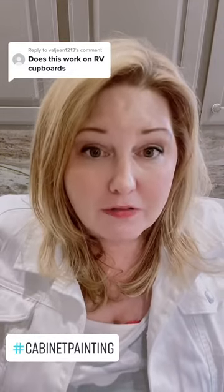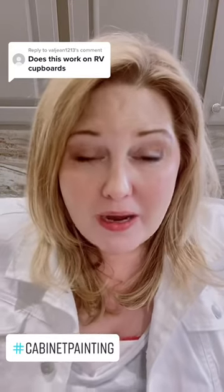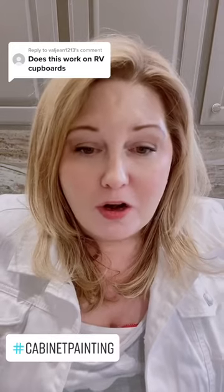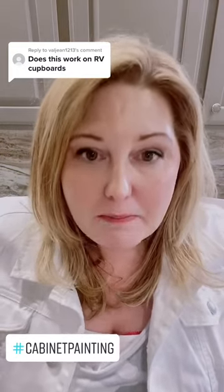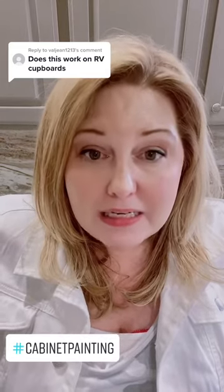With all-in-one paint, you can absolutely paint all of those surfaces. I know you've been told that if you try to paint them, you'd better sand and prime them extensively — but that's just not the case anymore. Technology has changed, just like it has in everything else, and we stay up to date on the latest technology. We are giving you the maximum bonding primer in our all-in-one paint, so it will literally bond to any type of cabinet.